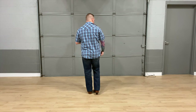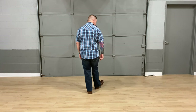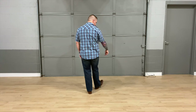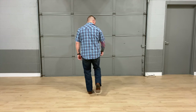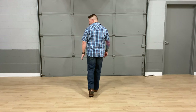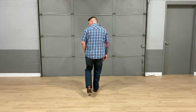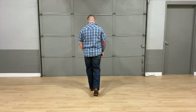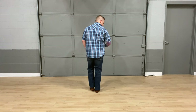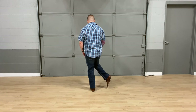For our first eight counts, we're going to take our right foot and do a toe for one, heel for two, and then a coaster step — step back with the right for three, forward for four. Then the same thing with the left foot: toe five, heel six, coaster seven, together eight.